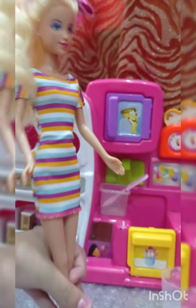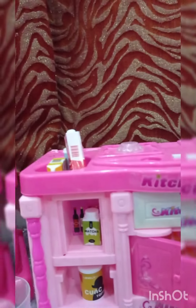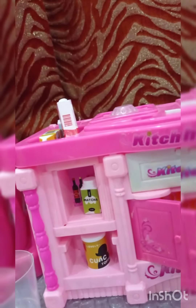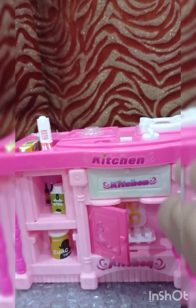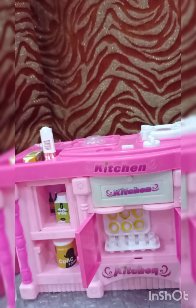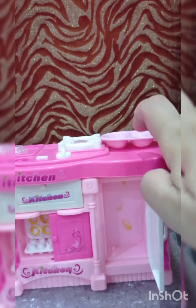This is your fridge, yeah? Inside we have some food colors, milk, and coffee. And this is the kitchen cabinet — that's nice! And this is the stove.